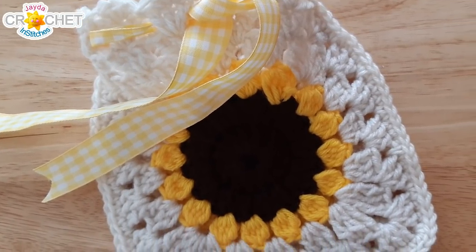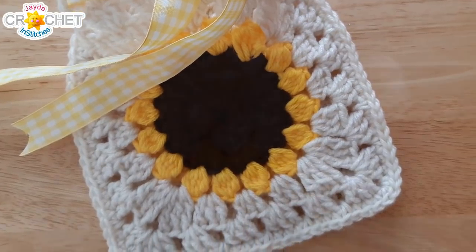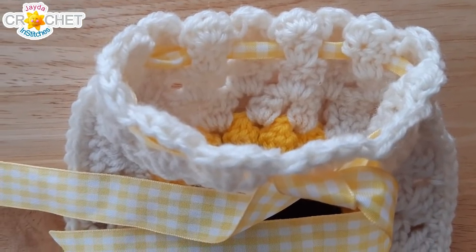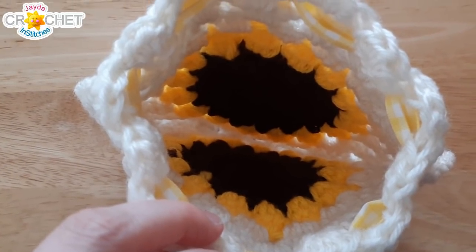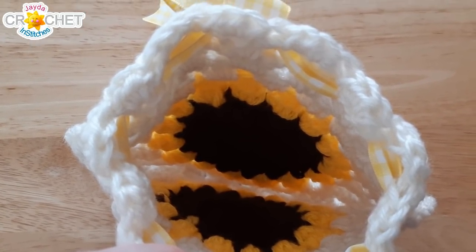Hi everyone! Welcome to a Jada & Stitches show crochet quick fix. Today we're going to show you how you can take a couple of granny squares that you might have lying around from your stash and turn them into a really quick and sweet gift bag.